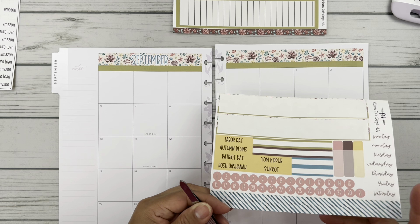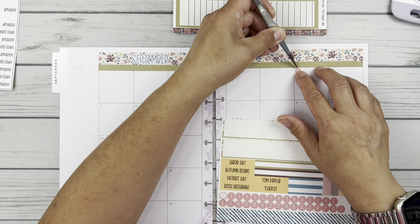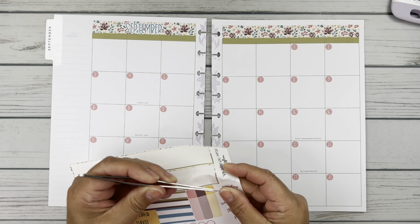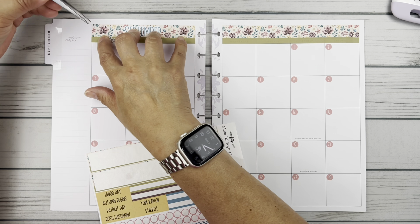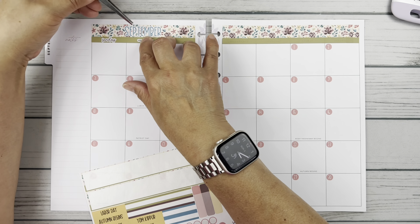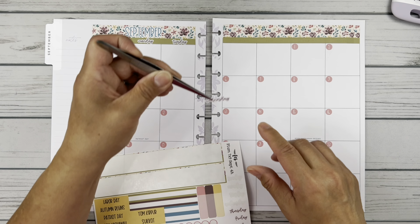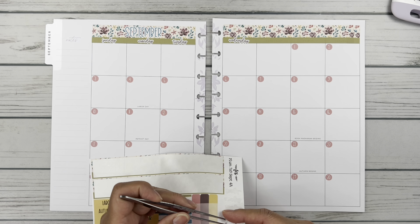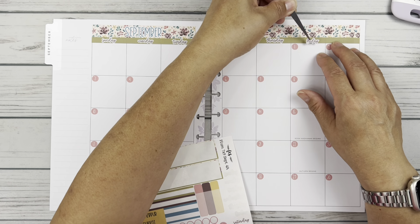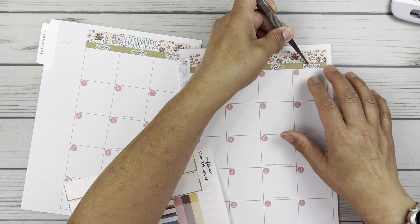I'm going to go ahead and fill in all of these sweet little pink date dots. Alrighty, so I have all the date dots down. And then let's go in and make sure we put all the days of the week down here. I always leave my monthlies with a Sunday start. These little scripts are really cute, I love this font. Happy Planner is a little different because they put their sidebar on the left side instead of the right side, so that's why they don't necessarily line up exactly with these more standard kits.